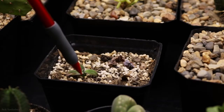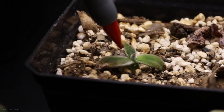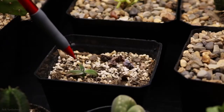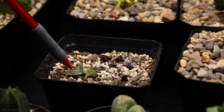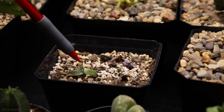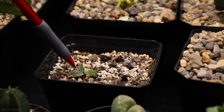Coming down here is the Echeveria harmsi that I showed the intervention on — where I beheaded it and planted it. It's about three weeks since I did that. When I first did it, I laid it in a dish with some soil, and about a week and a half to two weeks later it sprouted some roots. So I put it in this pot, and I think it's doing pretty well. I can't tell if it's growing yet — I'm afraid to pull it out of the soil to check, but it looks like it was successful.